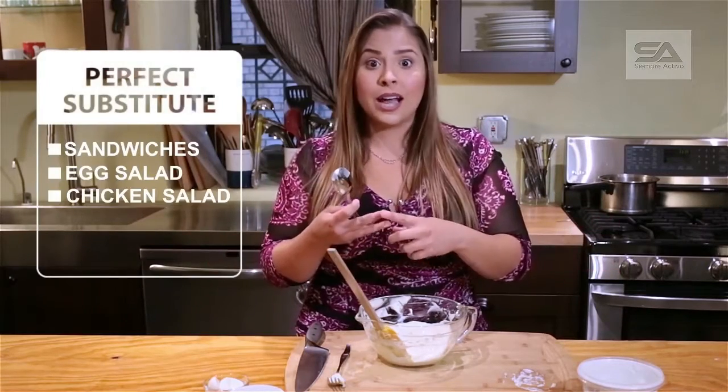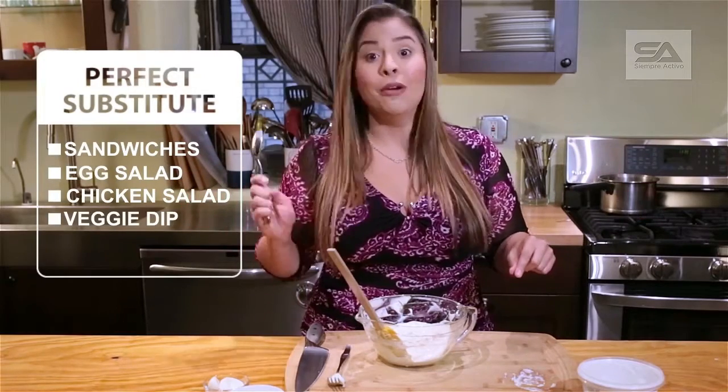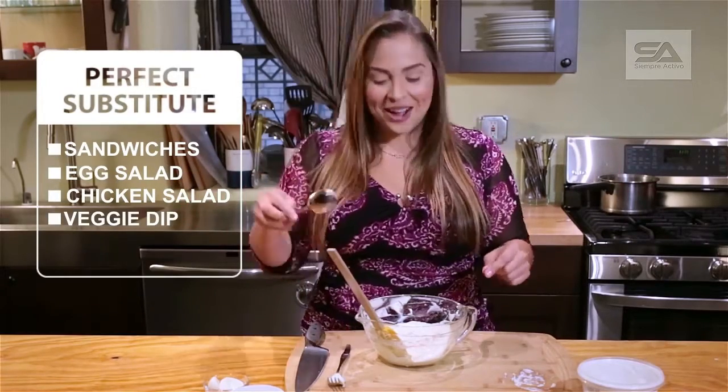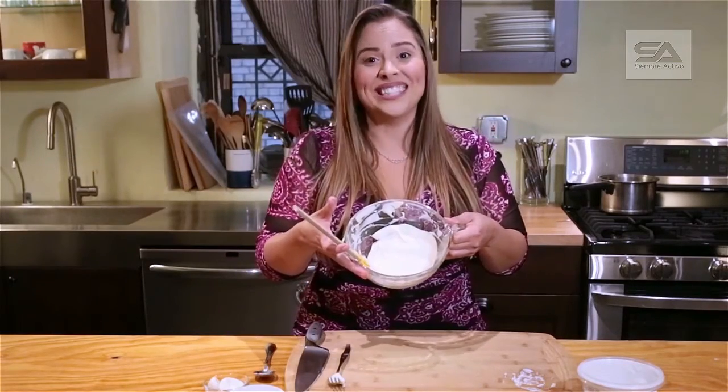You can use it on anything you would put mayo in — sandwiches, egg salad, chicken salad, anything you can dream of. You can also use it as a nice dip for veggies. I'll see you guys next time. I hope you give this a try — you're going to love it.